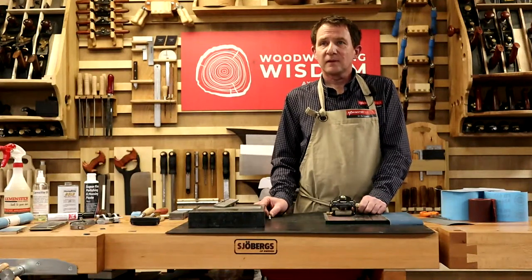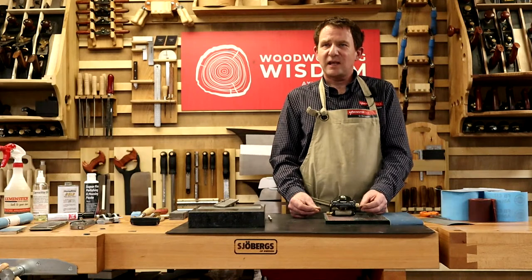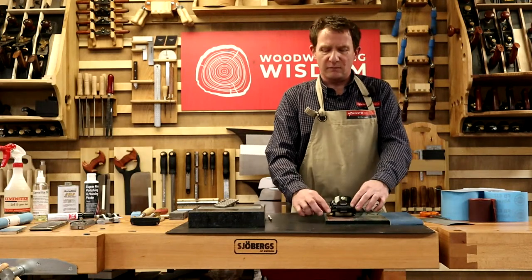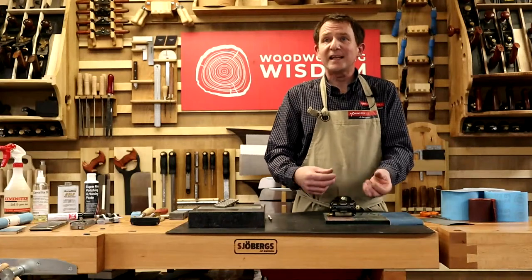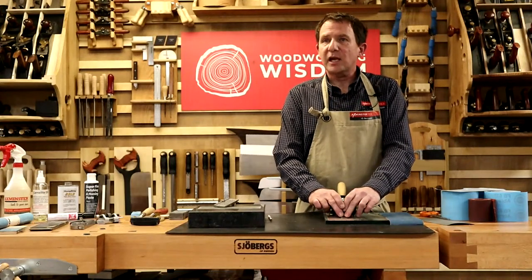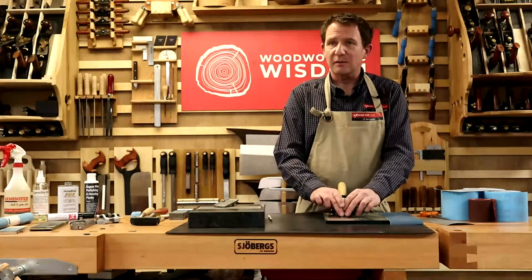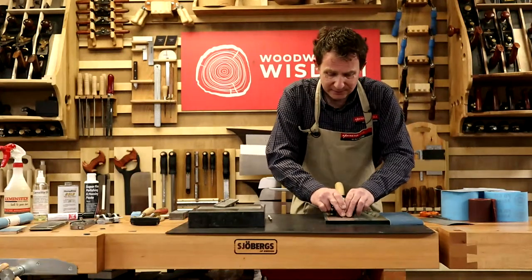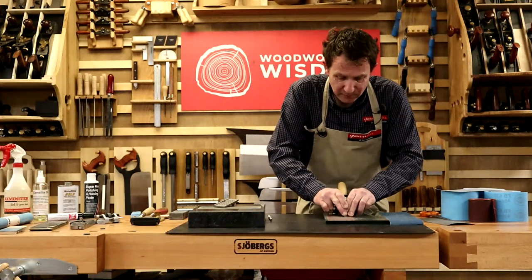Olly Woolly has suggested wearing gloves to help with the heat. But I can't feel what's going on with gloves - I want to feel how it works on the abrasive. Also, not holding it is letting it cool down. You could wear a thin pair of leather gloves, but I love to feel the work.